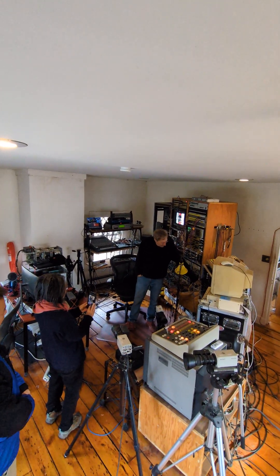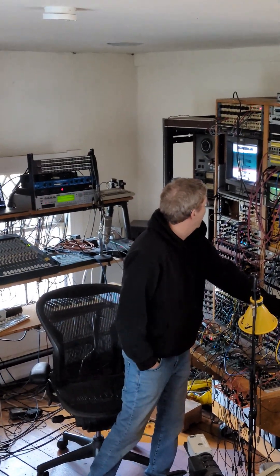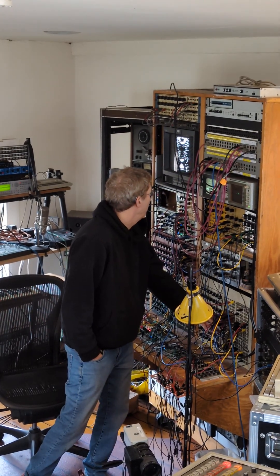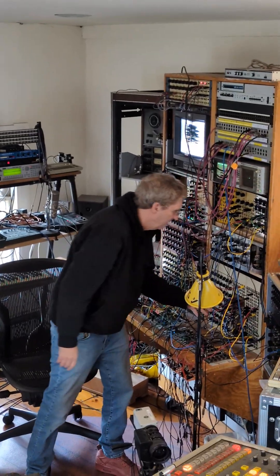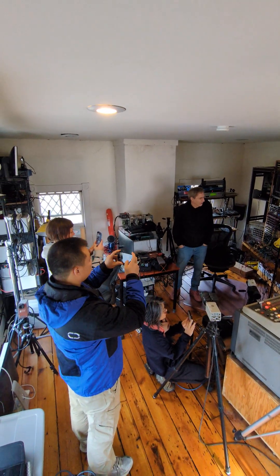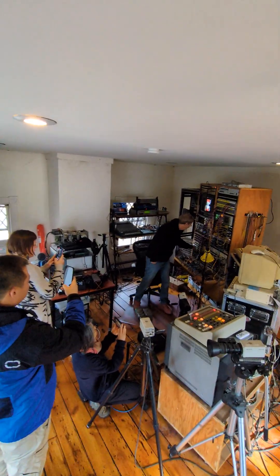This is a Jones frame buffer, which is really early. That's what the frame buffer is looking like — about 32 frames of low resolution digital video. This is all analog stuff before Eurorack. I was building it myself.